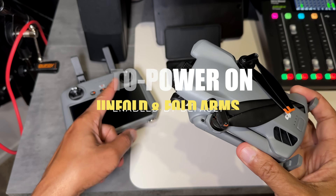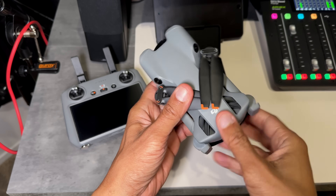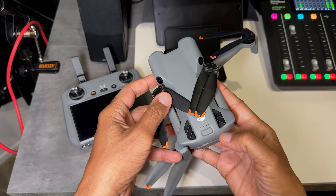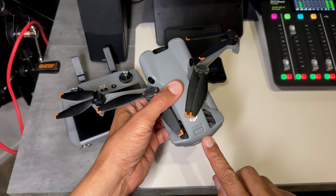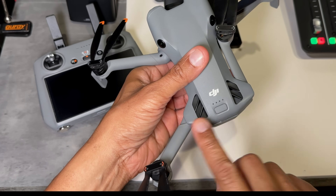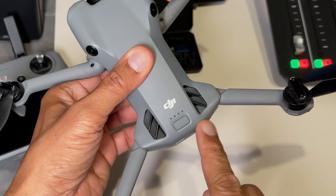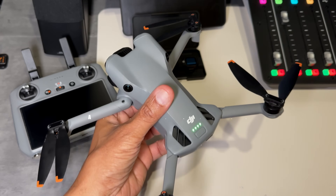This drone will power on automatically when you fold or unfold the propeller arms — a new feature I don't think any other DJI drone has. The key question is: which arm do you extend first? Extending the front right — nothing happens. Front left — still no power. Rear left — still no power. Extending the rear right leg powers the drone on. So the correct sequence is rear right last to trigger the auto power-on. I went through this specific order so you know exactly how to automatically power your drone on.